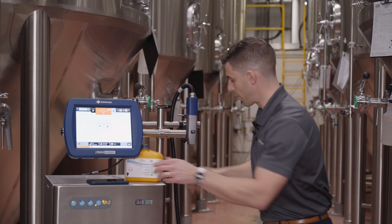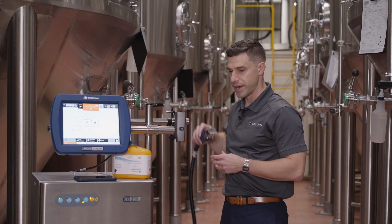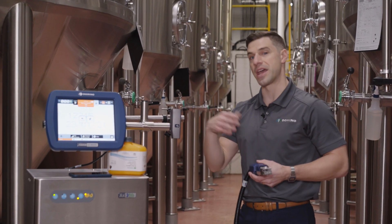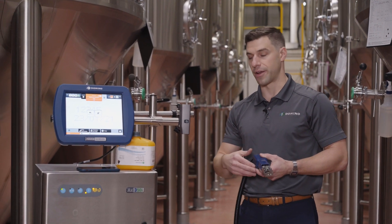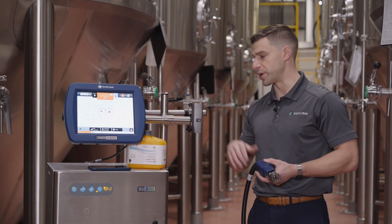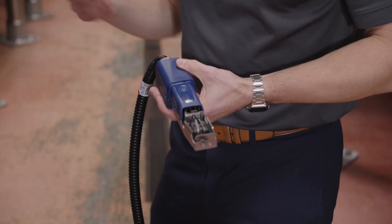Moving on, we go to the conduit, to the printhead — the SureStar printhead. What's nice about the printhead is it does a self-flush at the end of every shift when you shut down the printer. That cleans the printhead itself and sends it back into the system, so when you go to start up the next day or the next week, it's all clean and you're not going to have any problems on that startup.